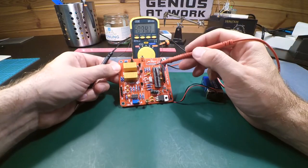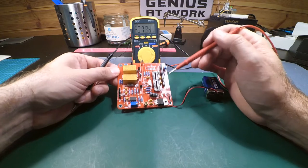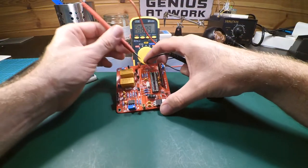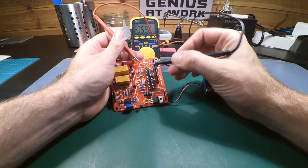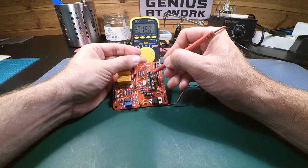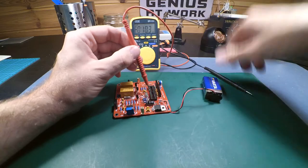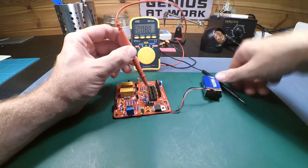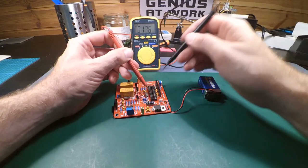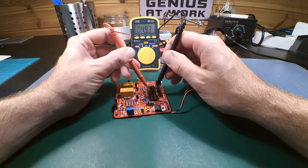Now let's check the power to the ATmega. We have 5V out from the 7805. On the ATmega socket, starting from one side, counting to pin 7 — that's VCC in. Straight across from that is pin 22 which is ground. We have 5V with the right polarity, so that's great.